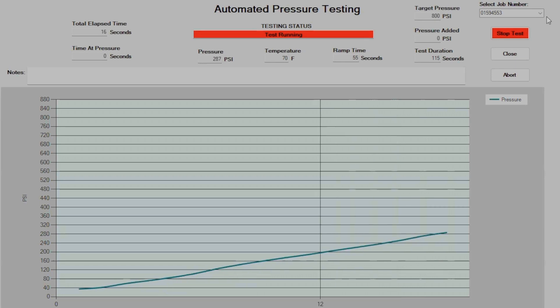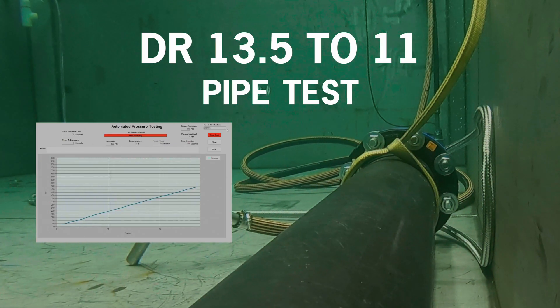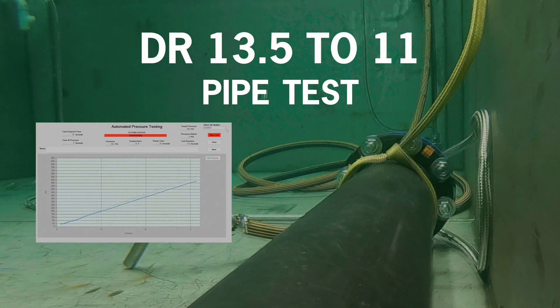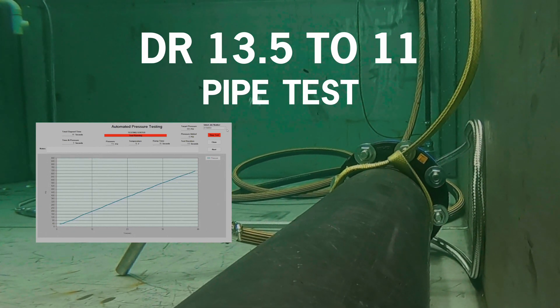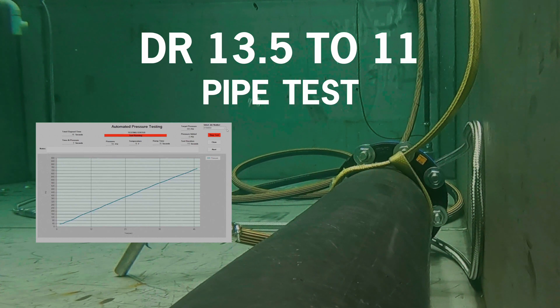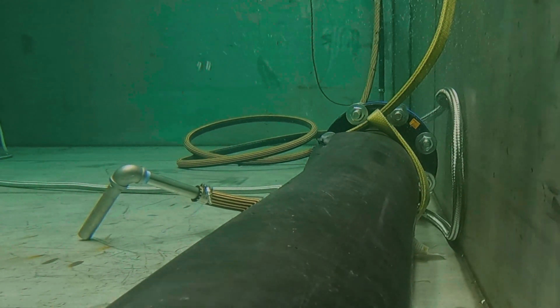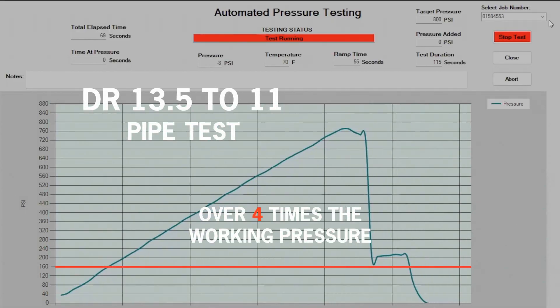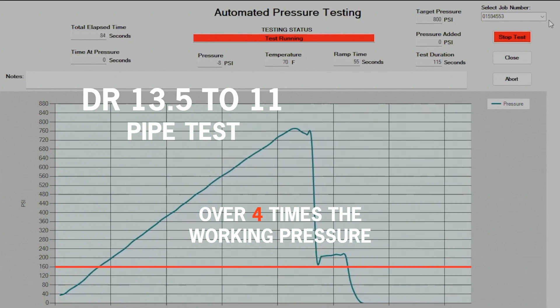The testing process not only gives answers about the durability and integrity of the pipe and welds, but also confirms the leak-free quality of fused HDPE pipe and fittings — otherwise the test could not be performed. Per ASTM standards, the spool piece should reach failure point at 3.2 times its working pressure to be within specifications. The first spool piece — DR-13.5 pipe to DR-11 fitting — has a pressure rating of 160 PSI. As you can see, the pipe finally fails at 760 PSI, which is 4.75 times the pressure rating.